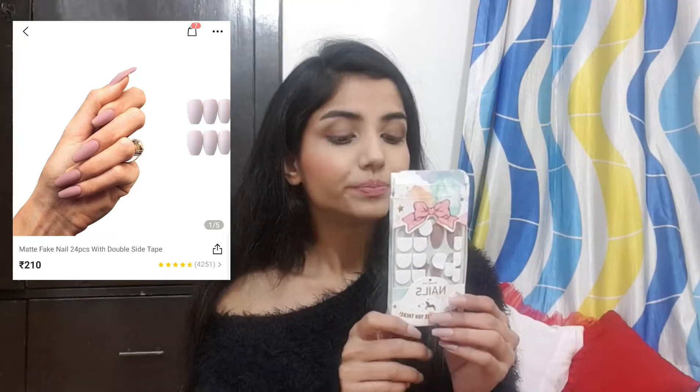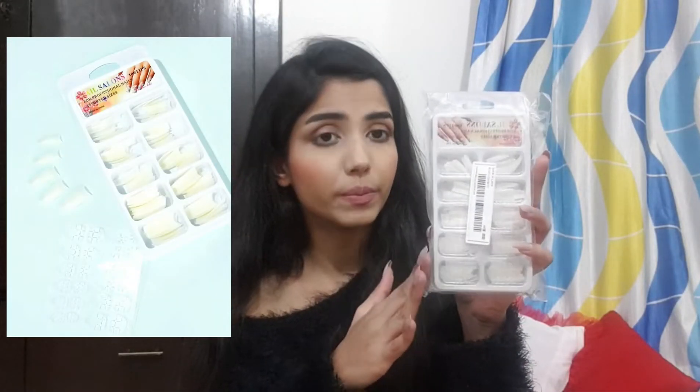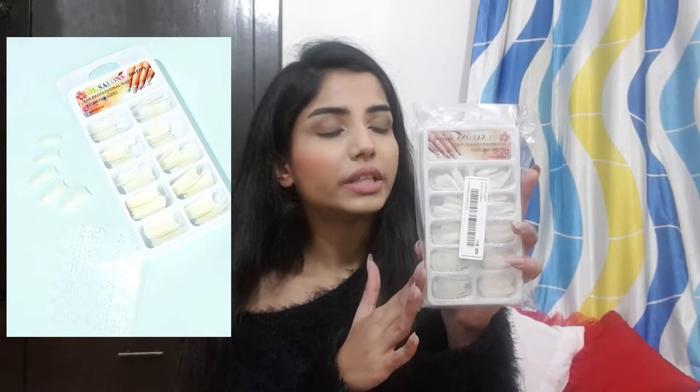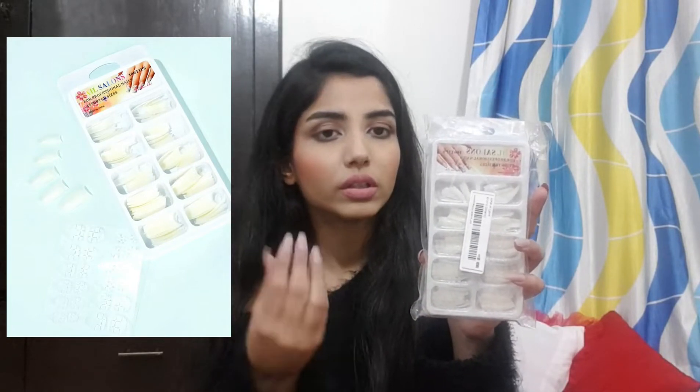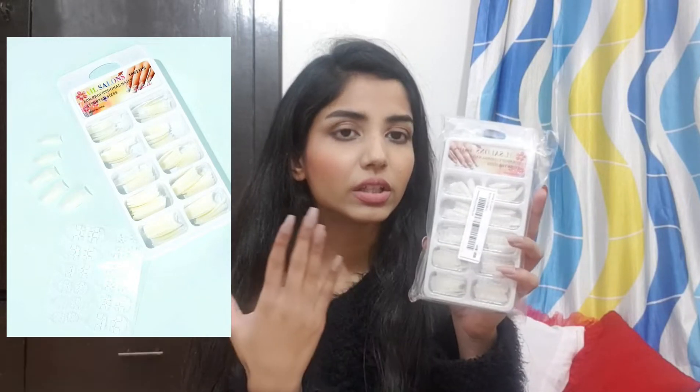The second packet I bought has transparent nails with 100 pieces and was around 130 or 140 rupees. I ordered this because I can customize them — I don't have to deal with any nail pen and can do nail art on them.